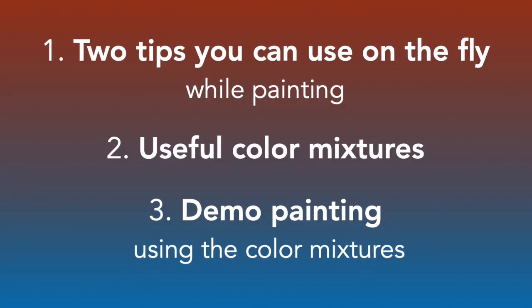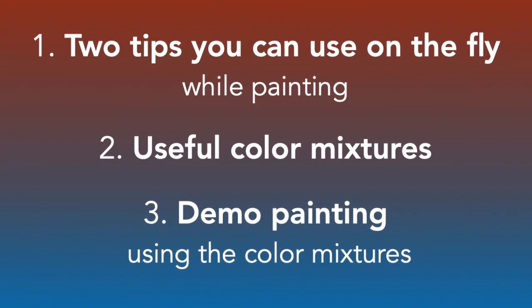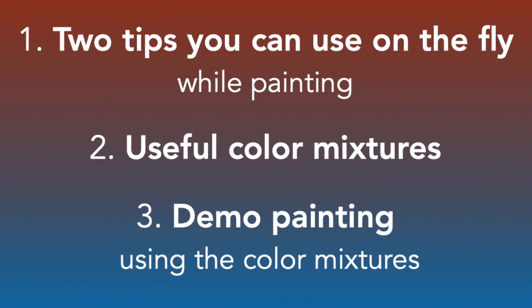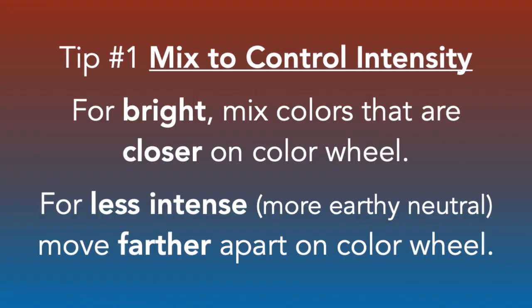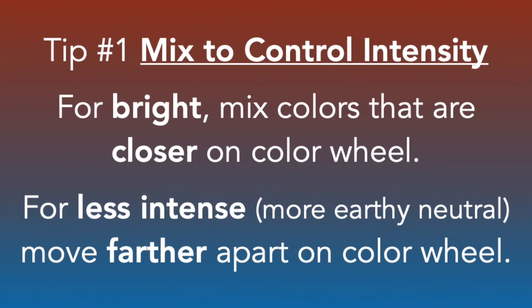So we're going to talk about two main tips today. I want to demonstrate some super helpful color combinations and do a demonstration as well. First color tip: when you move farther apart on the color wheel, you get less intense color mixtures. If you stay close on the color wheel, you'll get the more intense color mixtures. Let me show you what I mean.